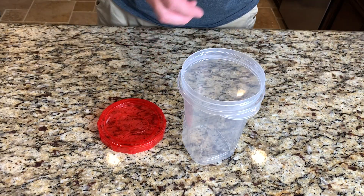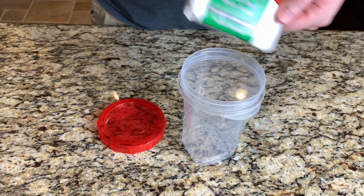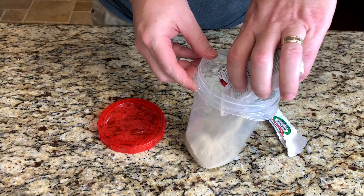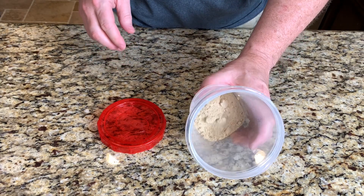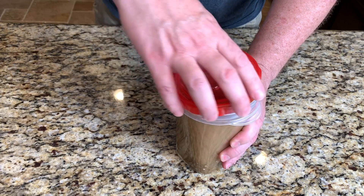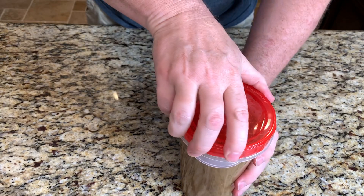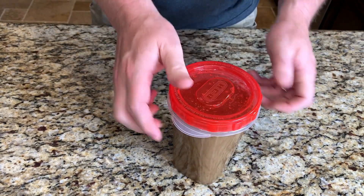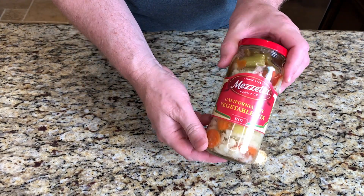While that's smoking, we'll put together our Italian braising liquid. I'm using this Louie's Italian beef au jus seasoning — you can get it on Amazon. I'm just going to mix it in this one quart container with some cold water, and once we're ready to wrap this pork butt, this liquid will go in as well. If you don't want to use this pre-made mix, just use the leftover Italian rub and mix it with a little low-sodium chicken broth or beef broth — that should work just fine. We'll also be using this jar of hot giardiniera.